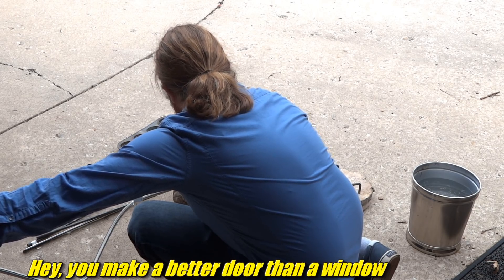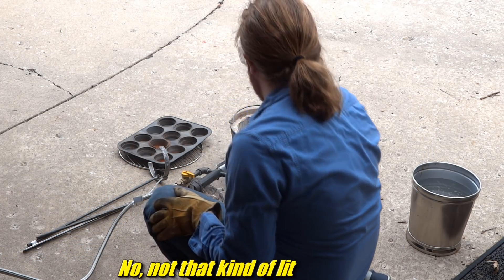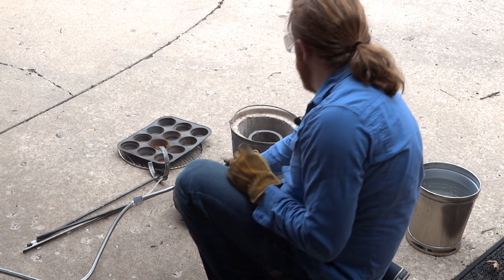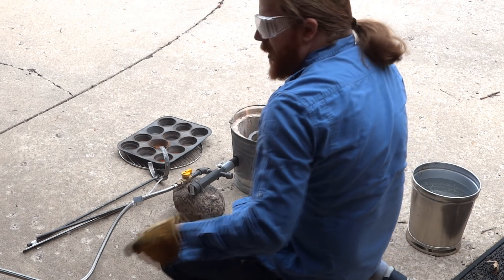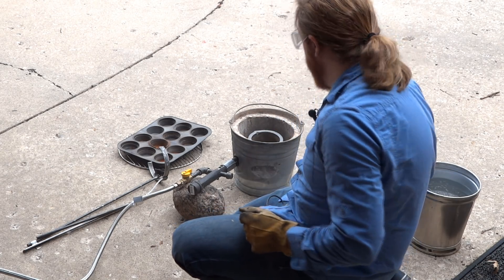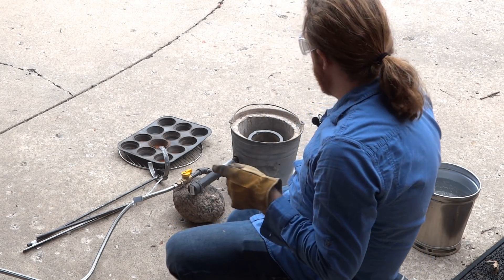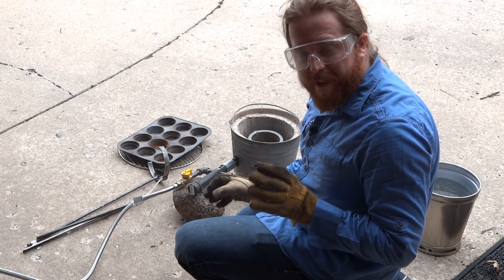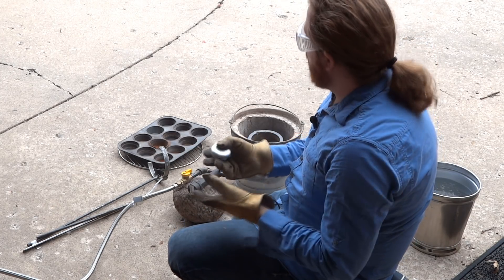Light it in the normal way. Alright, we are lit. Increase the air flow. That's a much more non-death looking flame. More air flow. I can't see what the flame looks like. I don't see any yellow, which is good — yellow is too rich. I hear it burning. There's tons of heat. I'll drop these in to get those melting.